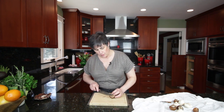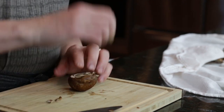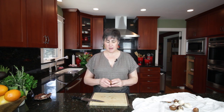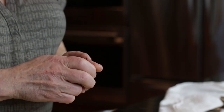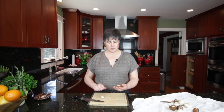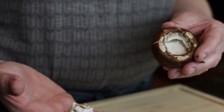With the cremini, all you have to do is just take a little bit off the bottom. That part is a little dry and woody. You can leave the stem in if you're going to eat the mushrooms without stuffing them. If you're going to stuff them, then you would want to pull the stem out like that. Save this part, though, because it can be chopped up and put into your filling. There's a nice little cremini mushroom that can be stuffed and roasted.